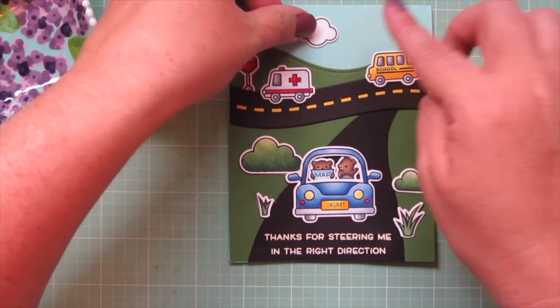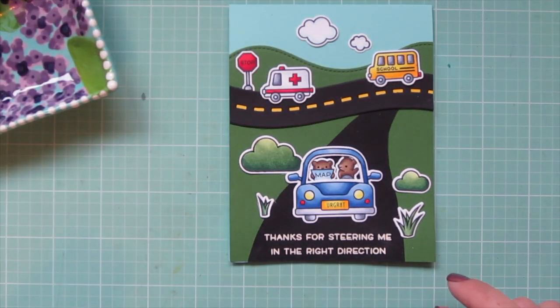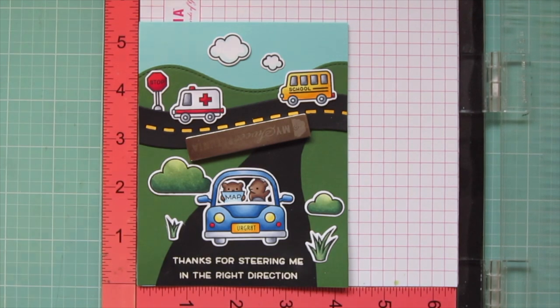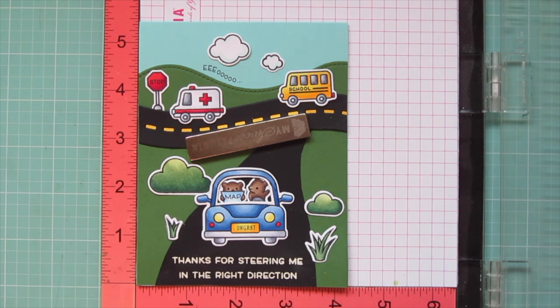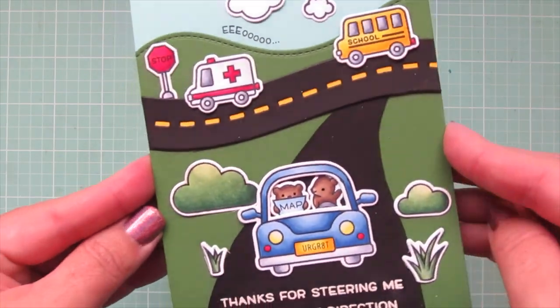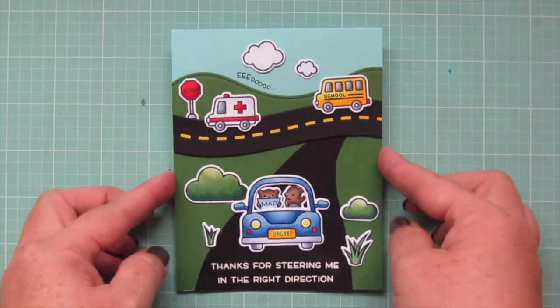My last two images are these little clouds. I'll add those up to the sky to fill in some of that space that's looking a little blank, and those clouds just really help balance everything out. Then one final detail - I wanted to add one of these little sound sentiments. There are a few different ones in this set, but I'm using the one that says 'eeeewoo' because it just fits so perfectly on the top of that curve of the hill. So I stamped that out in Lawn Fawn Jet Black ink.